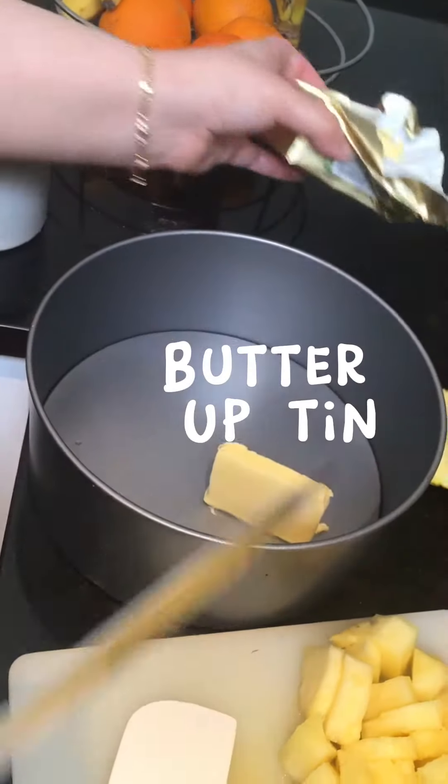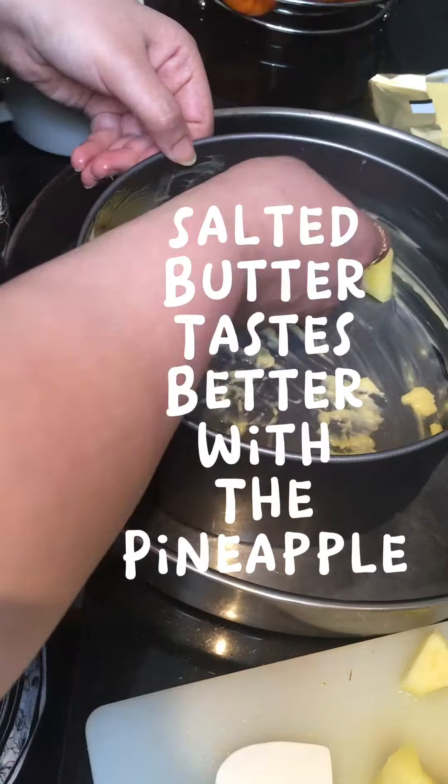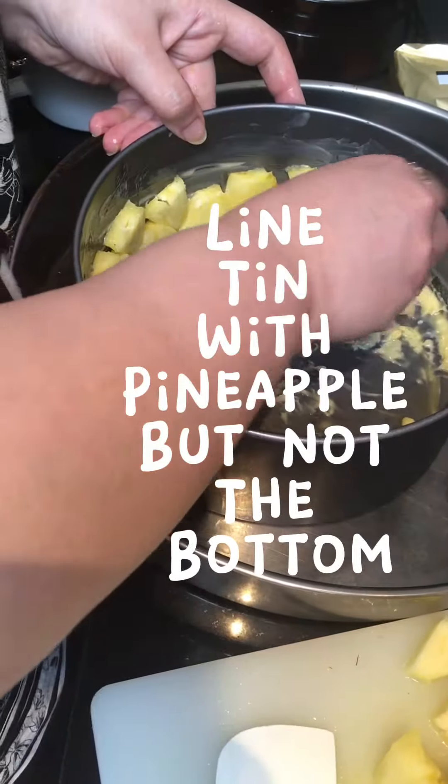Butter up the tin. Salted butter tastes better with the pineapple. Line the tin with pineapple but not the bottom.